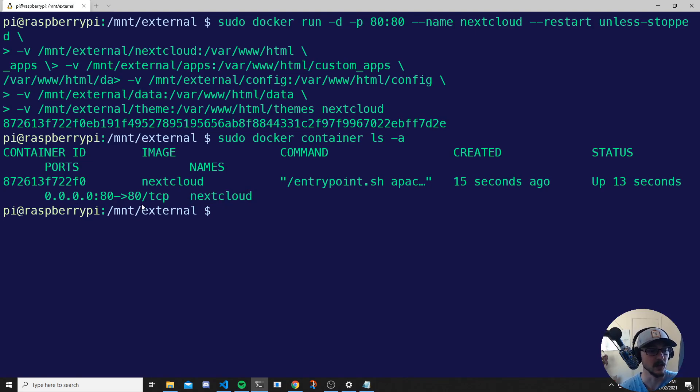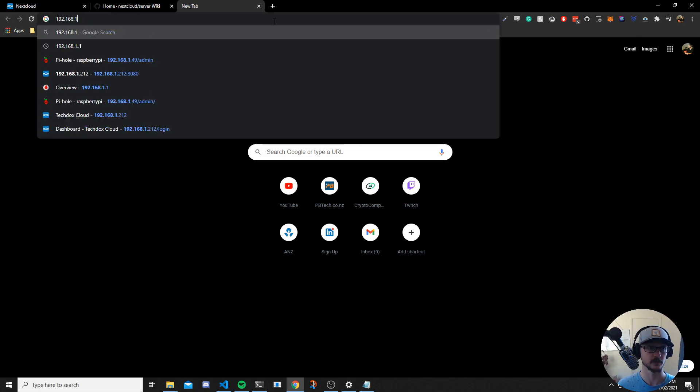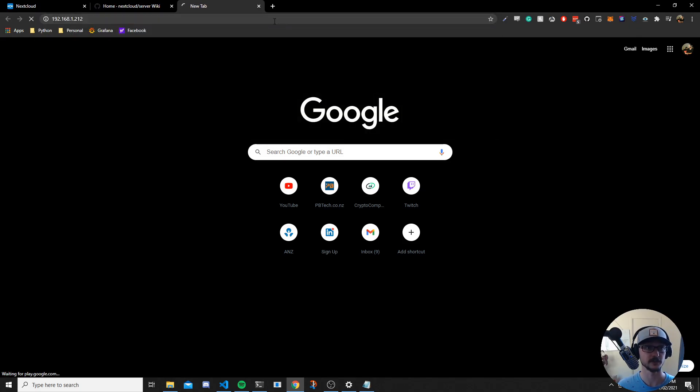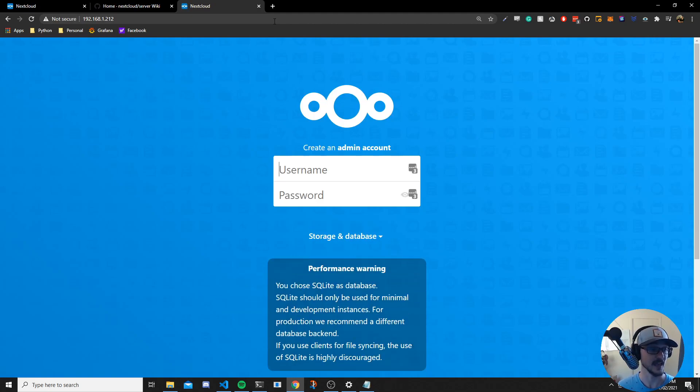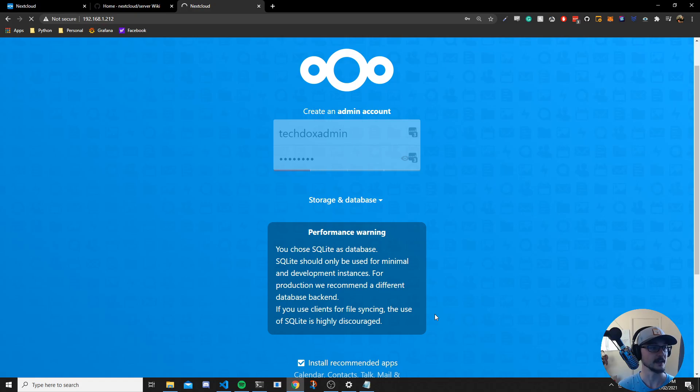Now all you need to do is find the IP address of your Raspberry Pi — if you SSH'd into it you already know what it is — and put that into your browser. For me it's 192.168.1.212, and hitting enter brings up our Nextcloud instance. All we need to do now is create an admin account. Let's call it techdocs-admin with a password, choose to install the recommended apps, then hit finish setup.